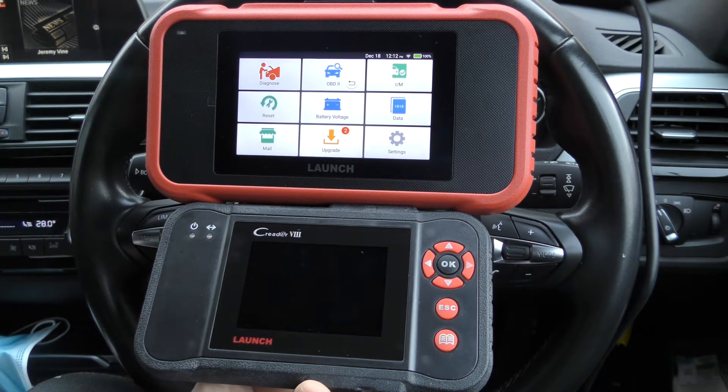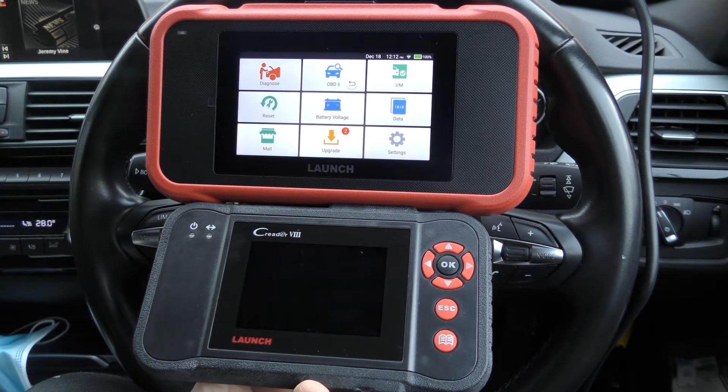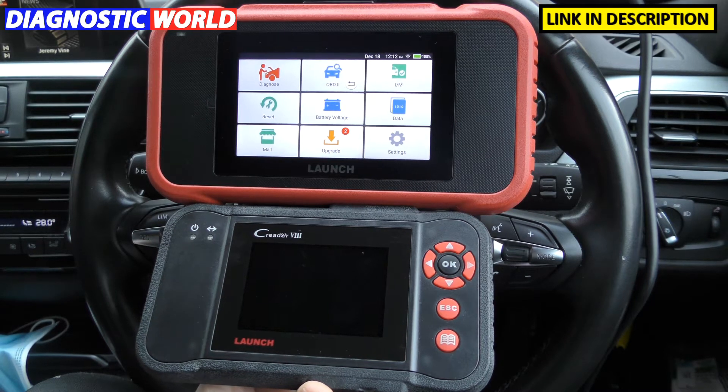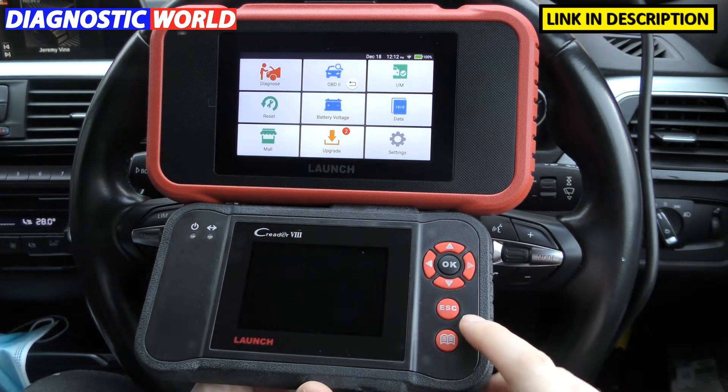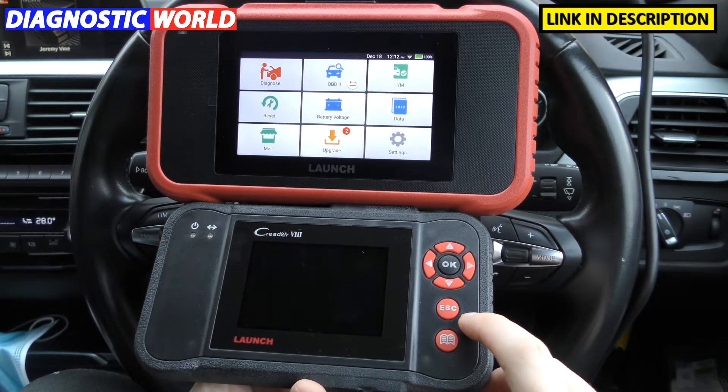Hi guys, thanks for tuning in to the latest edition on the ScanTool Network. In this video, we wanted to bring you a comparison video of the launch CRP129e versus the standard launch CRP129.